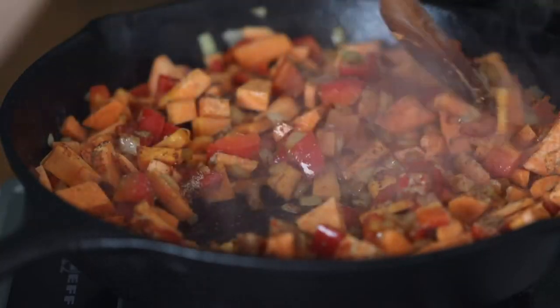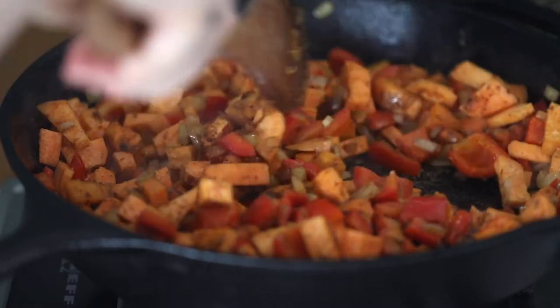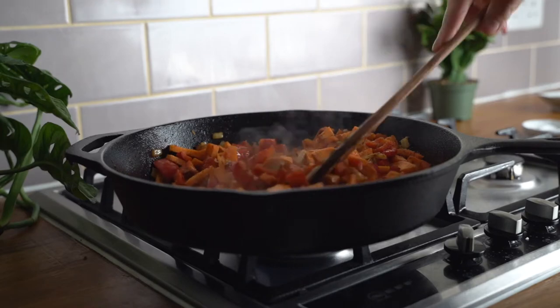And of course we're going to add a pinch of salt and a pinch of black pepper. I'm going to give all of these ingredients a very good stir so that all the spices are coating our lovely sweet potato and red bell peppers with everything else.